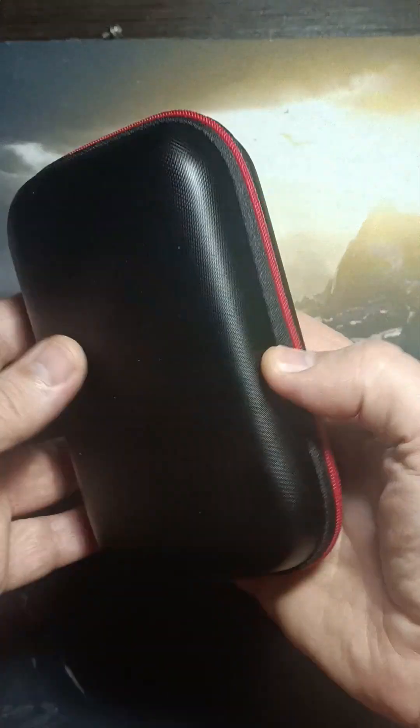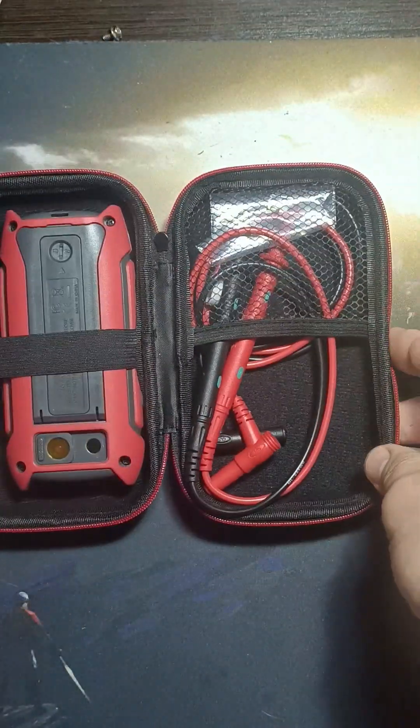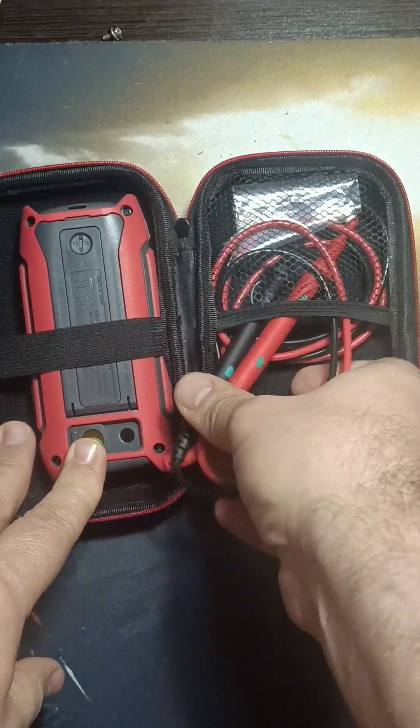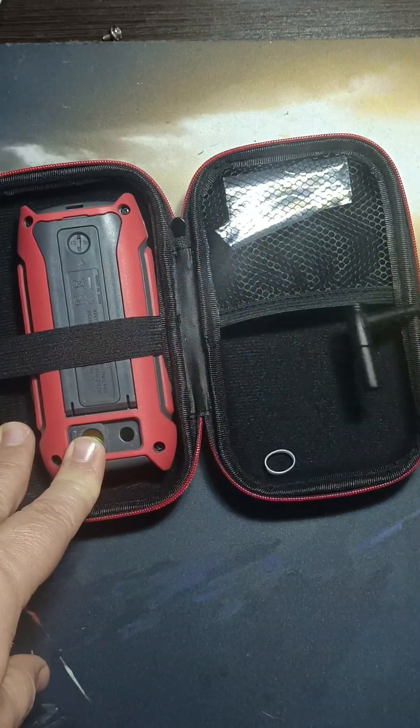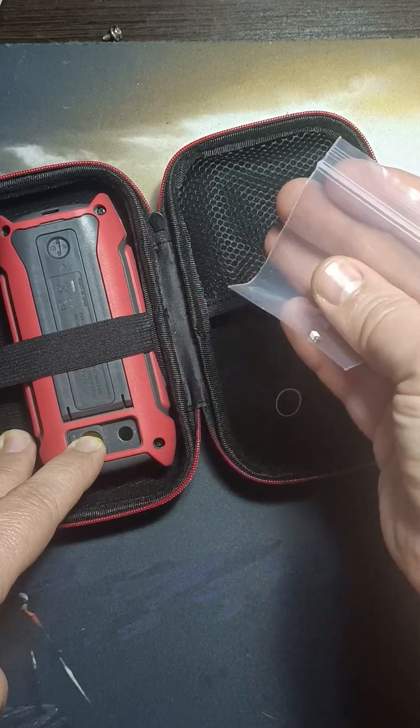This Mastool MT-15S comes in a sturdy, well-designed carrying bag for easy transport. Inside you'll find high-quality test leads, as this device combines both thermal imaging and multimeter functionality. It also includes a spare fuse for convenience.